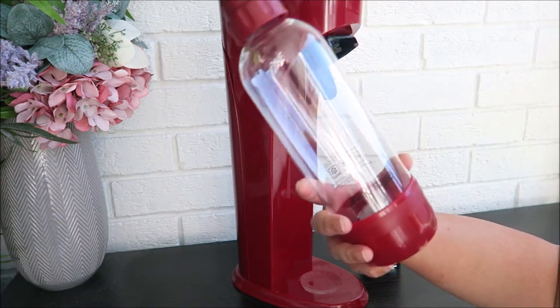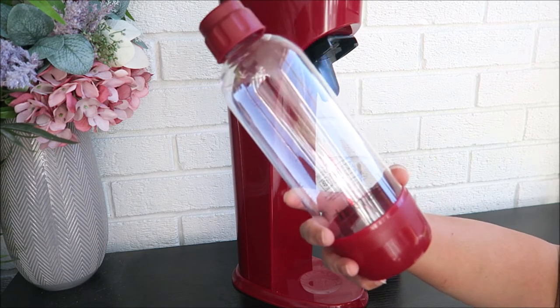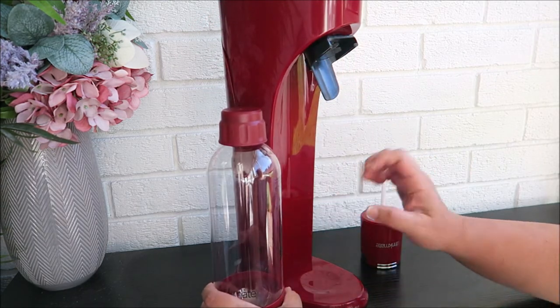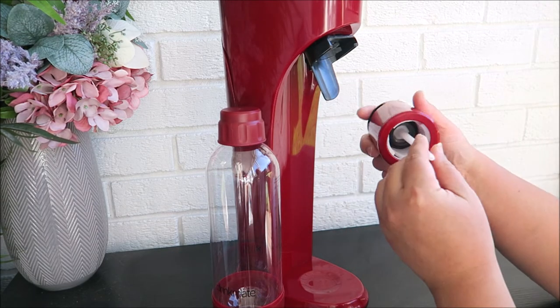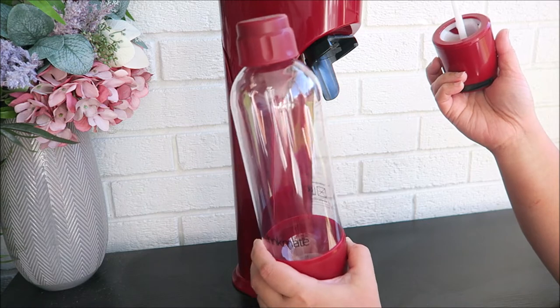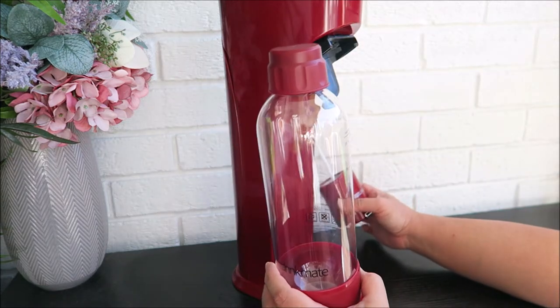According to the instructions, you can also use fruit juice, but if you use fruit juice, you have to use those without the bits because those bits might clog the gas pipe. So if you're going to use fruit juice, ones without bits will be good.